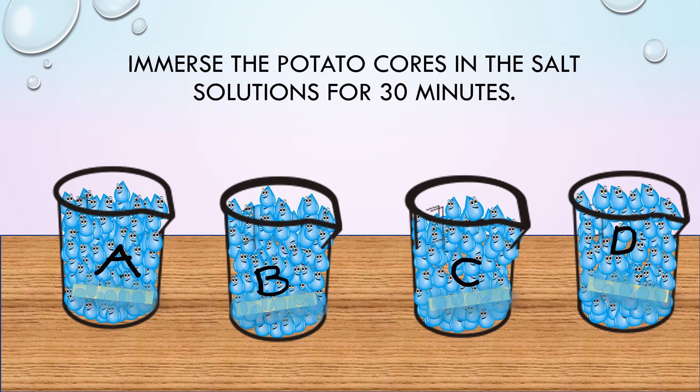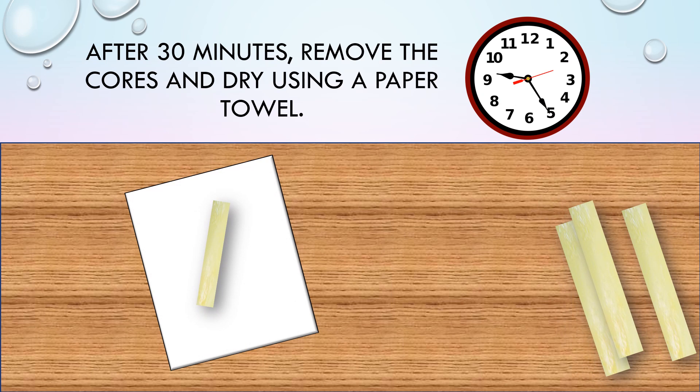Now immerse the potato cores in the salt solutions for 30 minutes. After your 30 minutes is over, remove the cores and dry them using a paper towel.